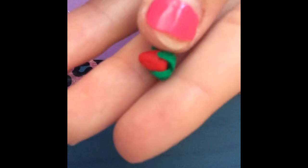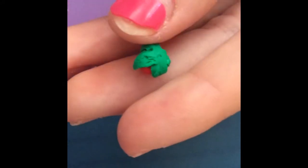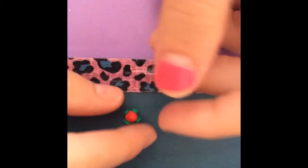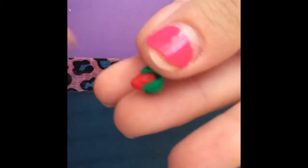Now you're done — bake it, and if you want it to be a charm, just add an eye pin. Thank you so much for watching! Please comment down below any tutorial suggestions, like this video, and subscribe. Bye!